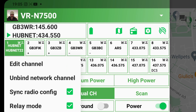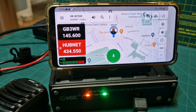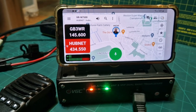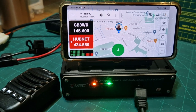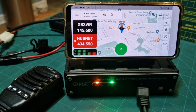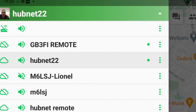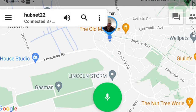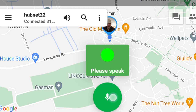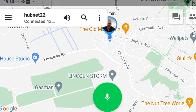Now we're listening to hubnet — good clear audio. We're not going to be in Bluetooth range because we've just set the radio up. We can now go to the app and listen via the internet, Wi-Fi, or 4G. Tap the three flat lines, select hubnet 22, and we can access it. Through FXP test — there you go. If someone speaks, we'll hear them.